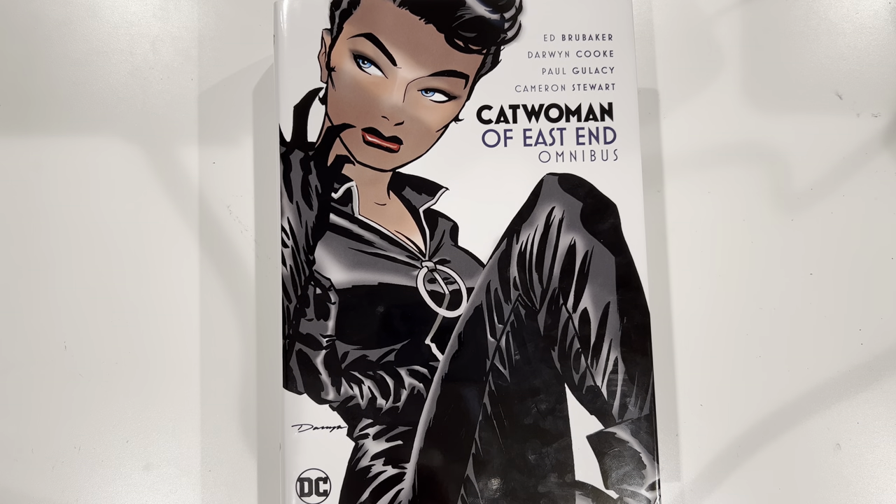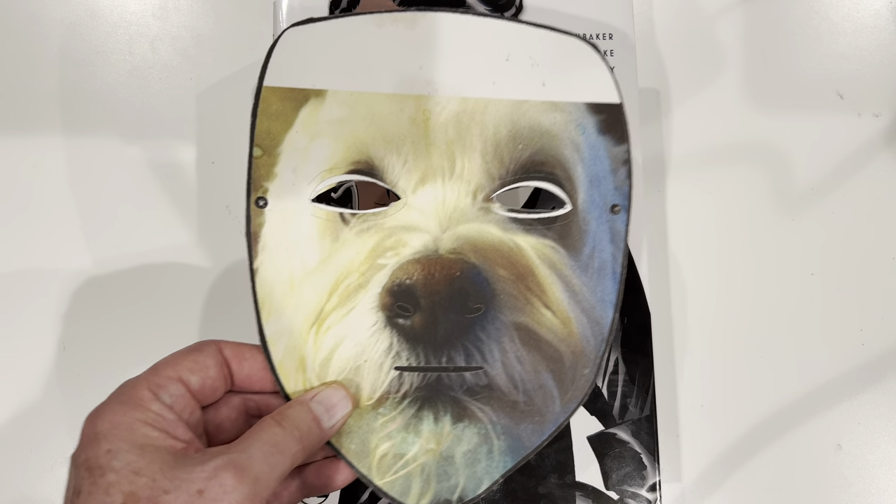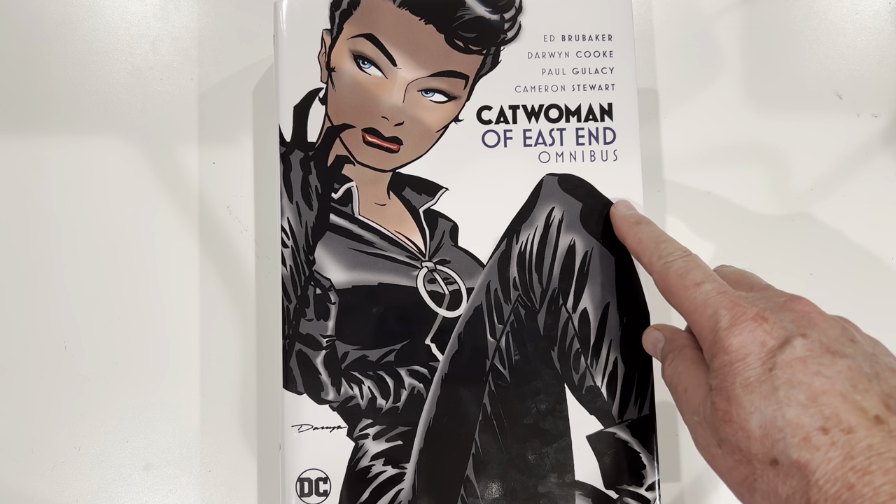Heyo, everybody! It's your main dog, Omnidog, here to talk about Catwoman of East End Omnibus.